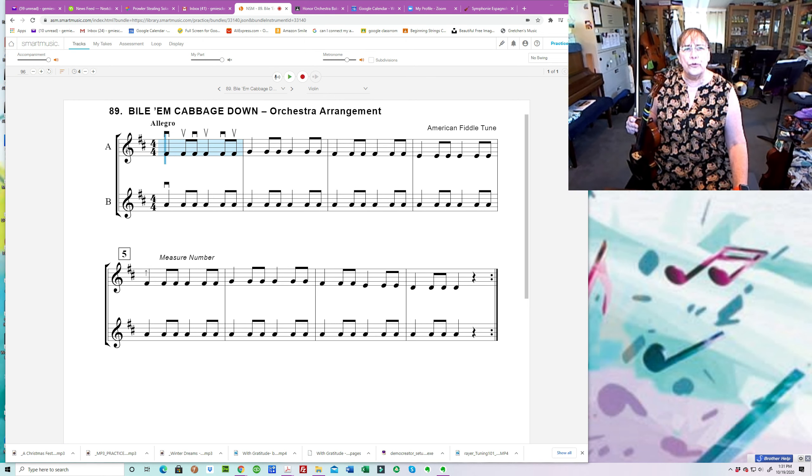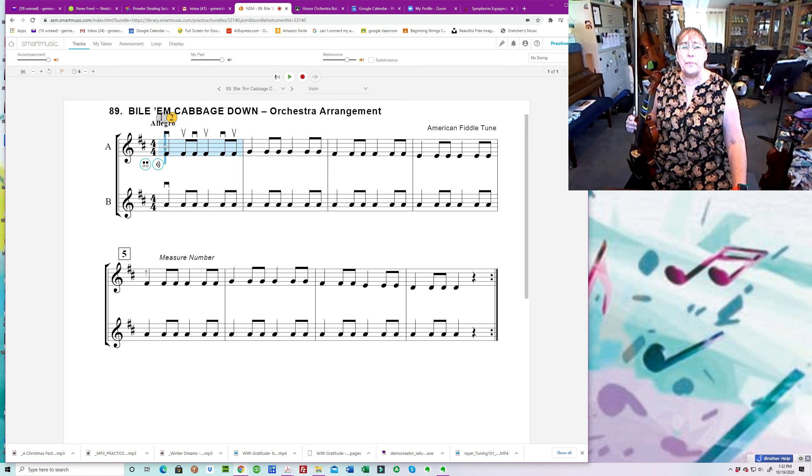The song normally goes through two times, but I'm only playing it through one time, because there's a repeat sign at the end, which is why it usually goes two times. Okay, there we go.